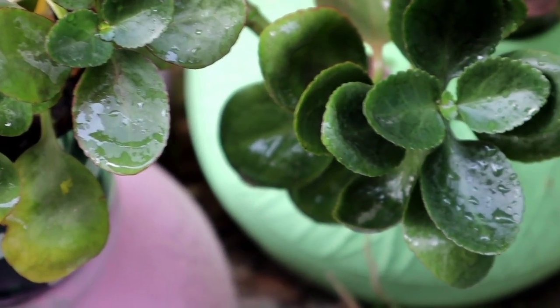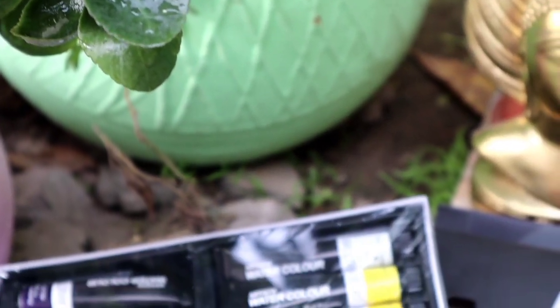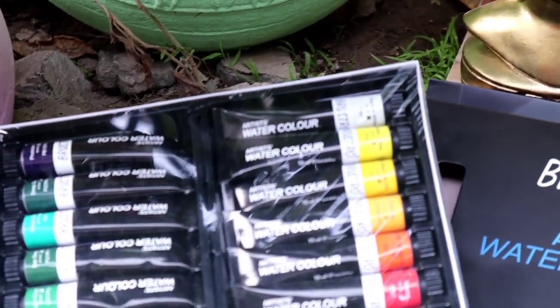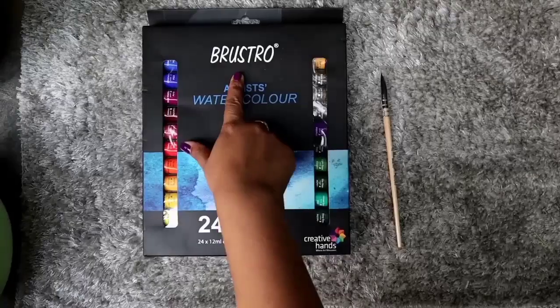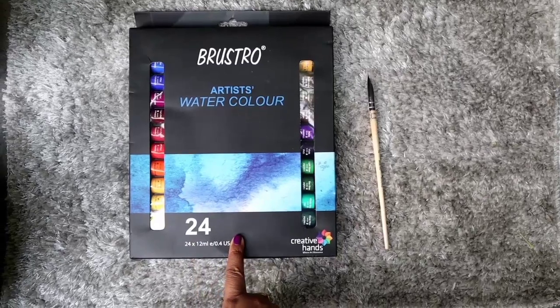Hi friends, welcome back to my channel. Today I will do the review of another art product which is Brustro Artist Watercolor. Before that, if you haven't subscribed to my channel, please do subscribe and like the video and give a valuable suggestion.